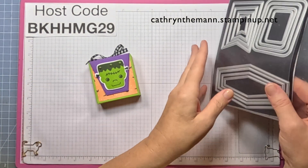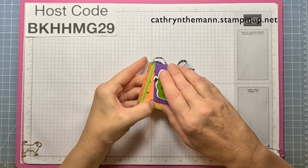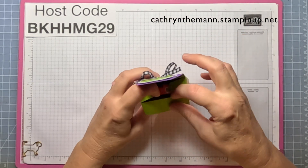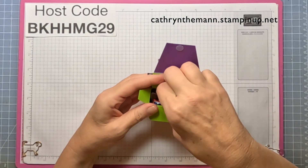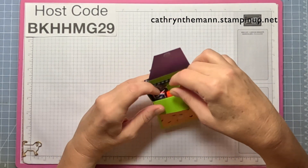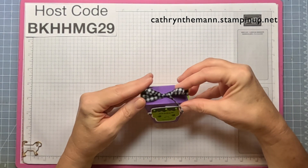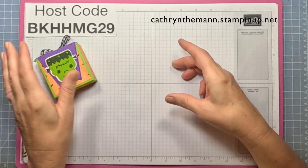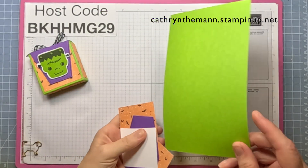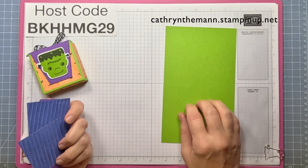The box measures two and three quarters by two and three quarters square, and it opens just like this. Inside I have two fun-sized candies — a Snickers and a Reese's Peanut Butter Cup. You can get at least two of these out of each sheet of eight and a half by eleven cardstock.